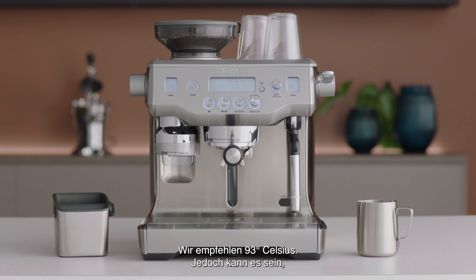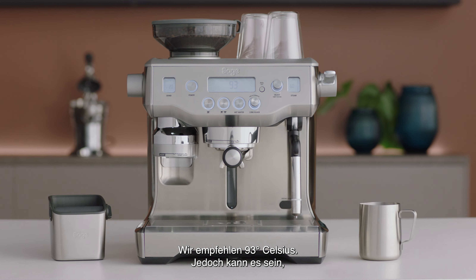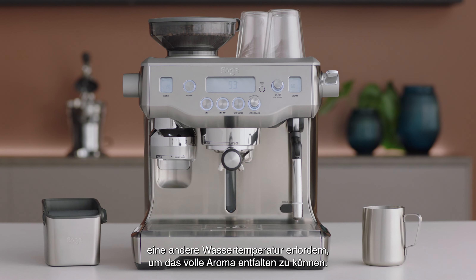While we recommend 93 degrees Celsius, just like a commercial machine, different beans might require different brew temperatures to extract their full flavor.